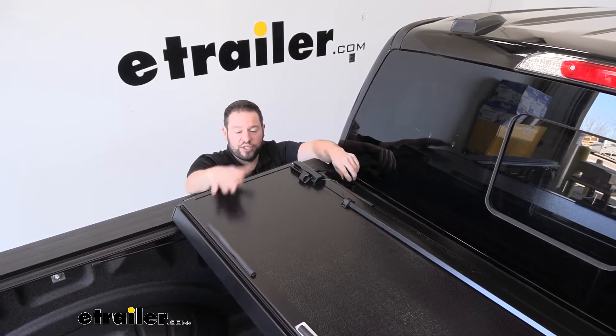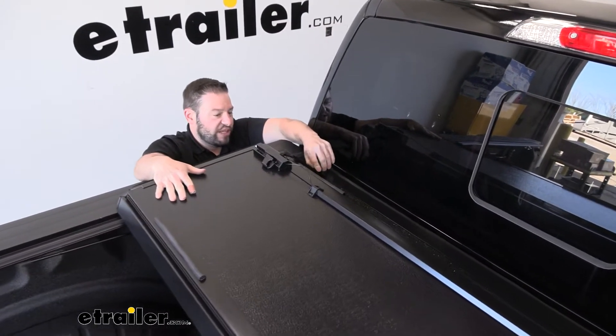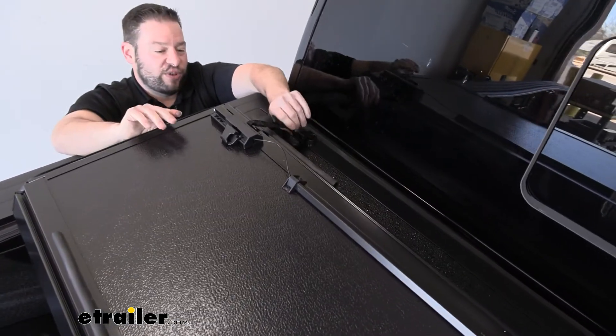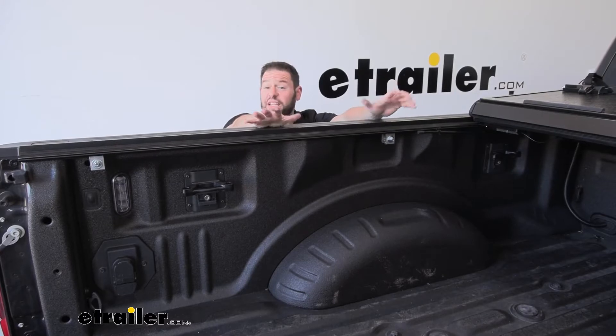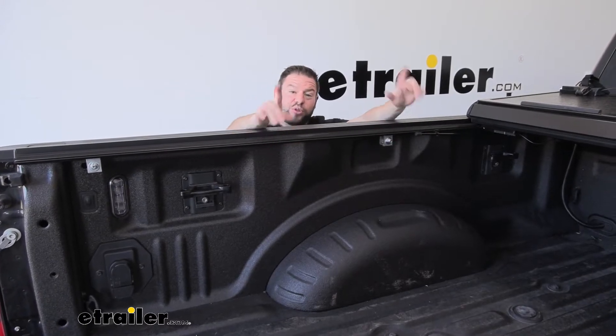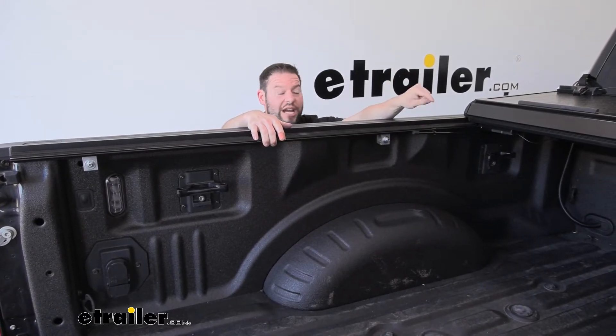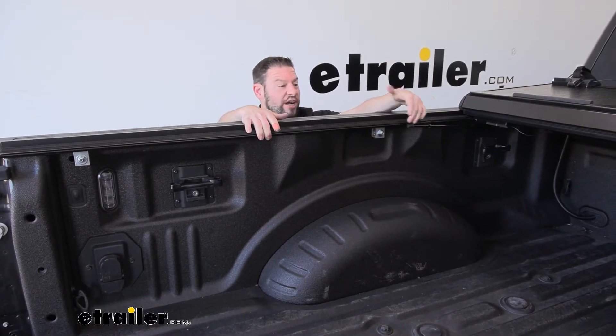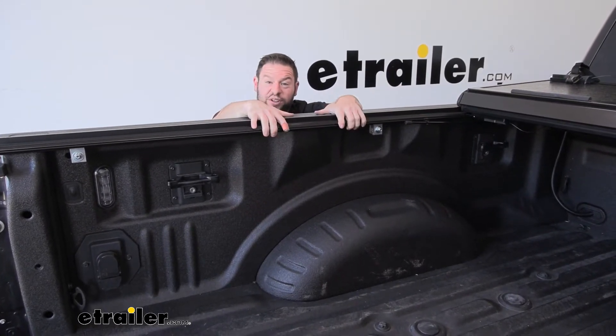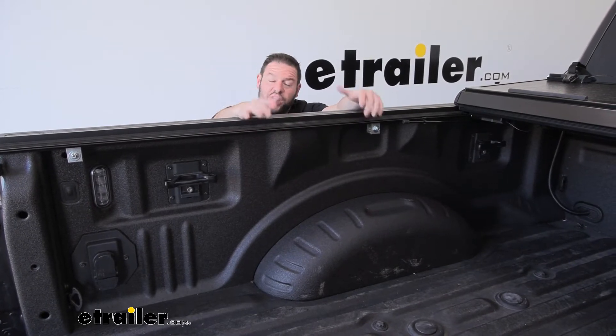Another way you can travel with it is with it folded down — just make sure those clips go in for extra safety so it doesn't go anywhere. Installation isn't that bad; you don't have to drill any holes. I did have to drill holes through the caps at the bottom of the bed just for the drainage tube, but otherwise it's three clamps holding each rail on each side. Check out how we did it.